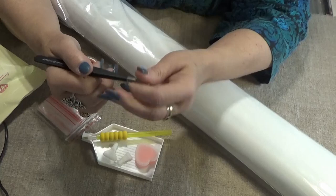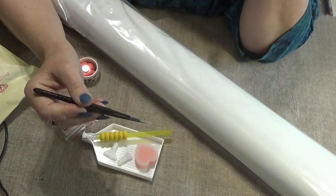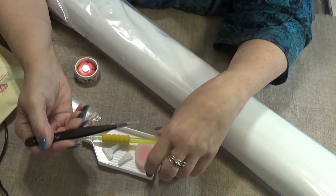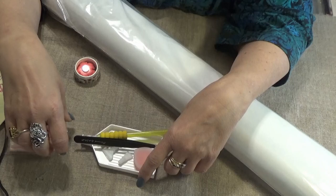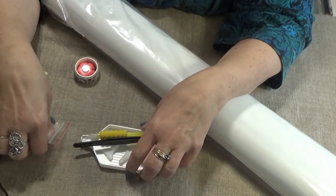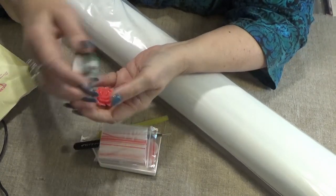Diamond Art Club in its square kits also adds sharp tweezers. Some of us with square kits do place one at a time and use the tweezers. They're always handy if you misplace a diamond or need to shuffle it back into place correctly. You get a bag of lots of baggies and two bonus items.